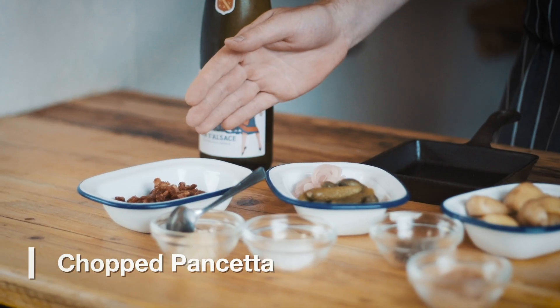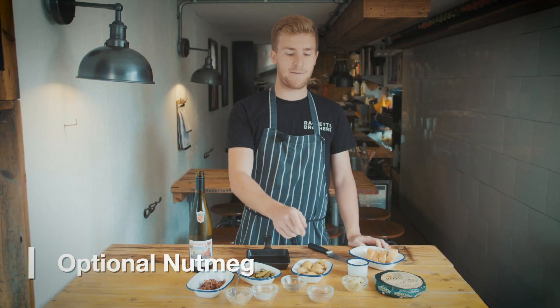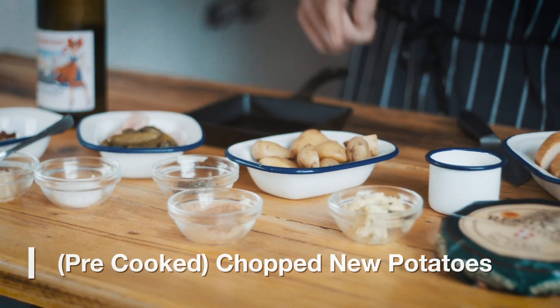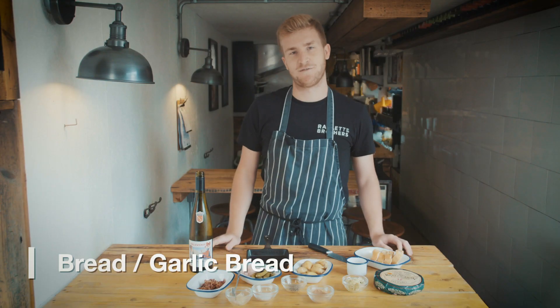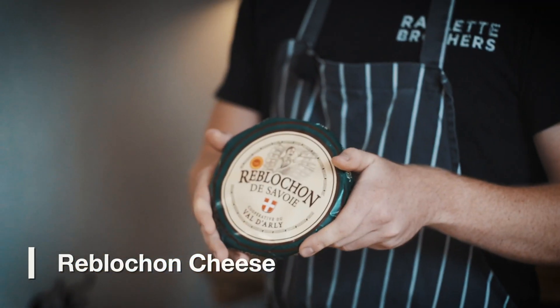So to make this we've got chopped pancetta, chopped garlic, some salt, pepper, nutmeg — but you don't necessarily need that — cornichons, pickled red onion, some white wine, chopped new potatoes, some cream, and then we've got some garlic infused butter and some bread. That's just for the garlic bread later, and the signature ingredient: the reblochon cheese.